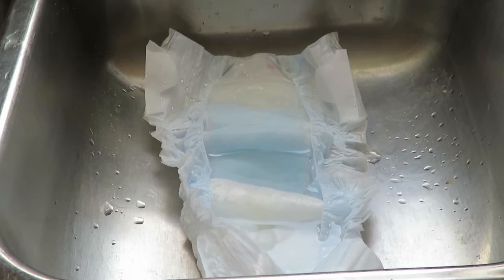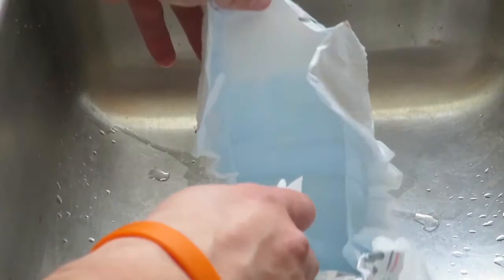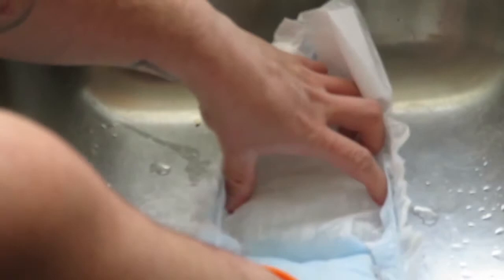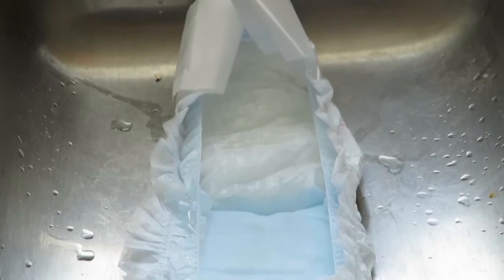We'll see if it absorbs two cups or what happens. The water is soaking it up pretty good actually. That's two cups — pretty heavy. If your kid has this in his diaper, he's got a pretty saggy diaper at this point. It's definitely filled up. You can see how thick that has gotten — it's soaked up all the water for sure. That pad in there is really thick now. Let's go for two more cups and see how that goes.